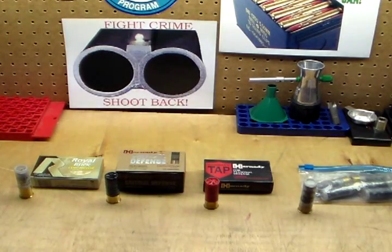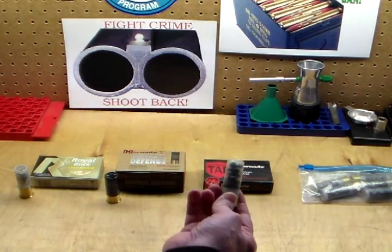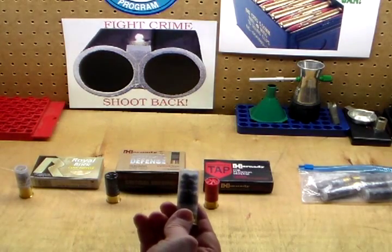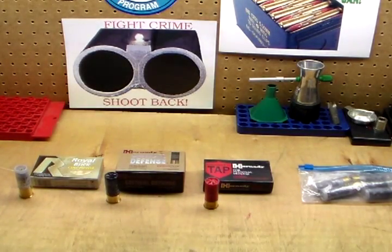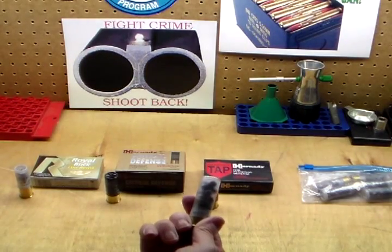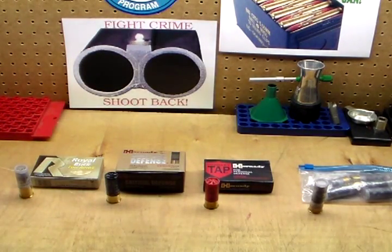And the last one — I don't have a box for it. This is some S&B, or I believe it's also pronounced Sellier and Bellot, made in Czechoslovakia. They're a well-known company. The reason there's no box is because this is from an ammo can that about 10 or 15 years ago I bought two or three cans of loose at a gun show. I've shot some of it in other shotguns over the years, but I have some left and wanted to try it in this shotgun. Apparently the Europeans have a thing for see-through shotgun shells.